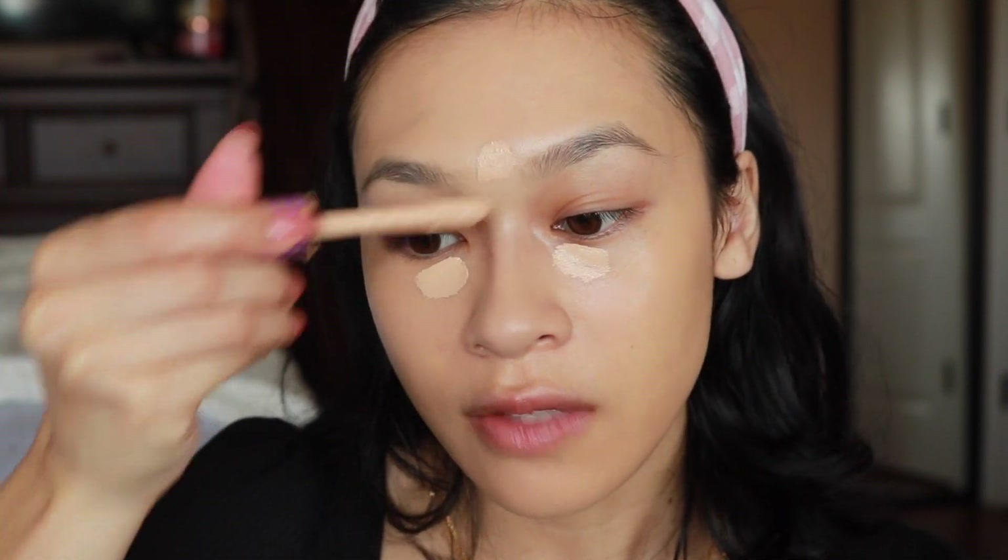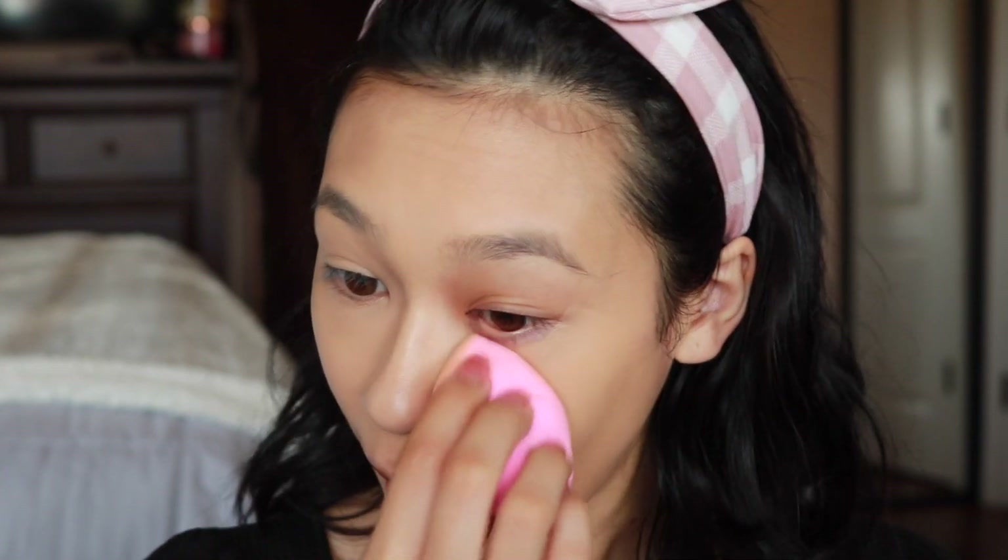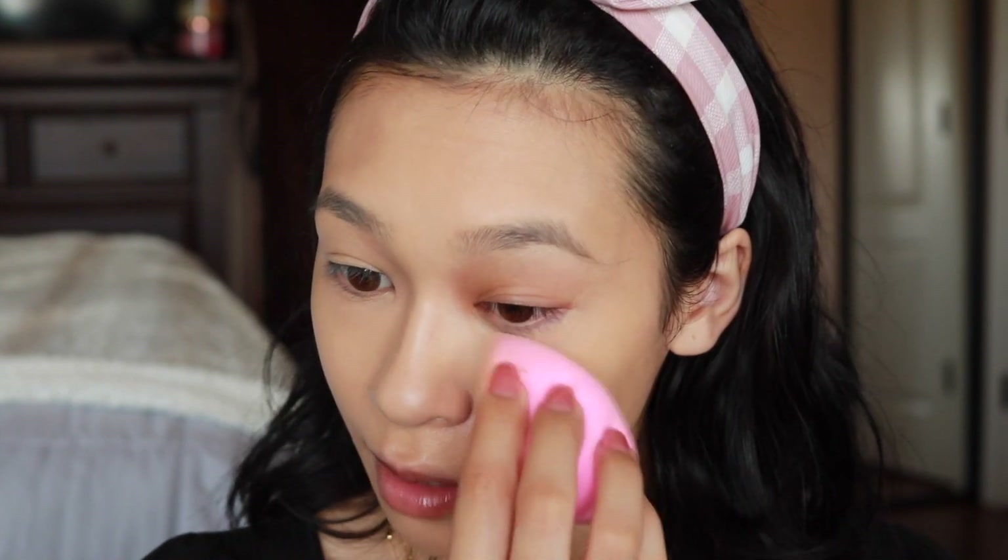I'm going in with some concealer — this is my Tarte Shape Tape. I love this stuff so much. I'm only doing a very little bit because this foundation is more of a 'skin but better,' so I'm not going for super full coverage. While I blend out the concealer, let's talk about the fires. The air quality has been great — the skies are actually blue now, there's not a lot of thick smoke. My throat was feeling really weird from the smoke causing it to feel really tight, but now I feel like I can breathe again.